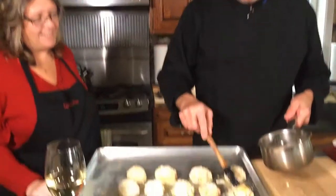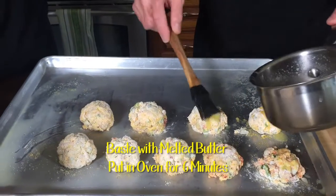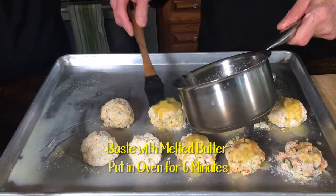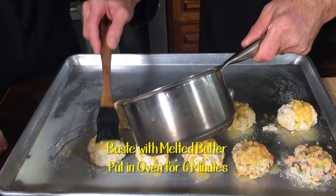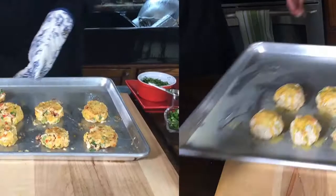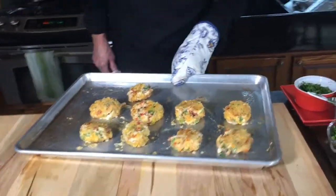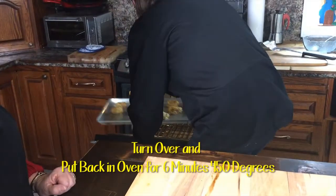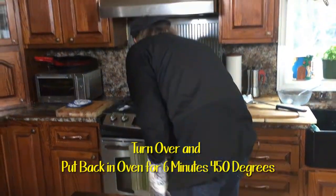Just before we pop these in the oven, we're going to put a little bit of melted butter over the top. We don't want these guys to dry out on us. Halfway through the cooking period, all you do is flip them over once — don't put any more butter on them — then back in the oven for another six minutes.